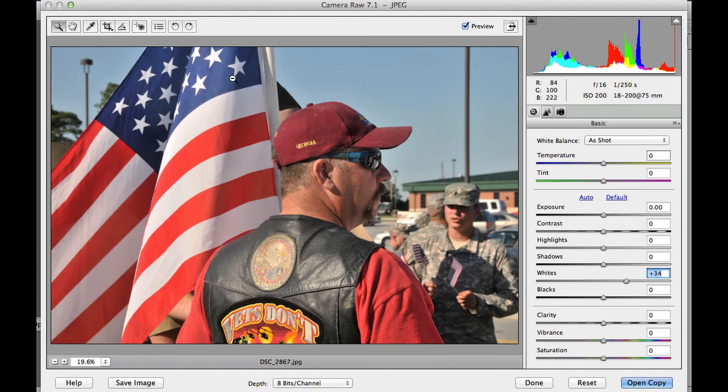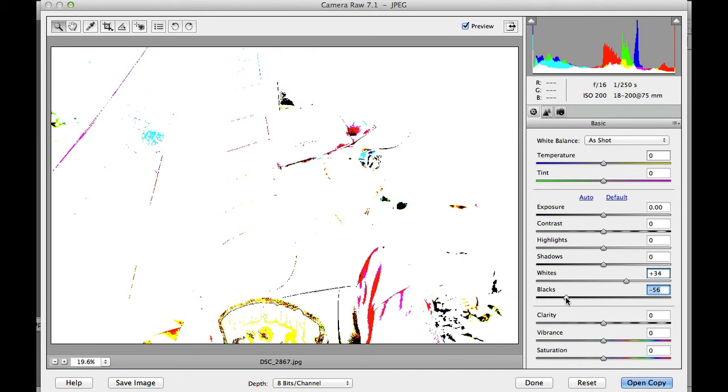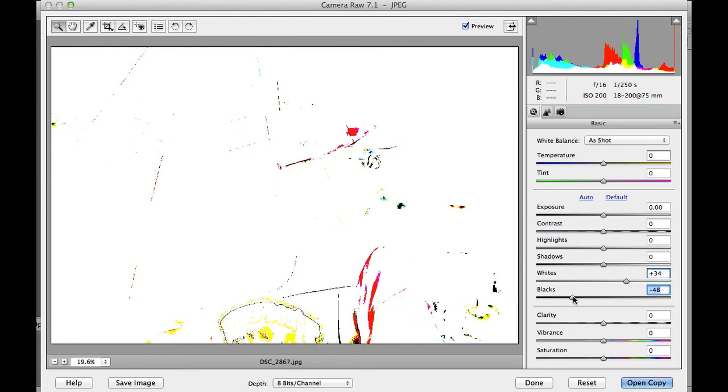Some of that might be a little bit blown out. Now we're going to hold the Alt or Option key and drag the blacks to the left. Bring that back and as you see, those are the darkest parts of your picture — the actual blacks. When I get a little bit of black in there, I'll let go and select OK. Already that's put a nice amount of contrast in there, maybe just a little bit too much. I'll bring that back just a tiny bit — we don't want to blow all those blacks out.